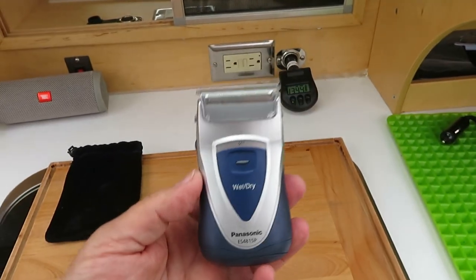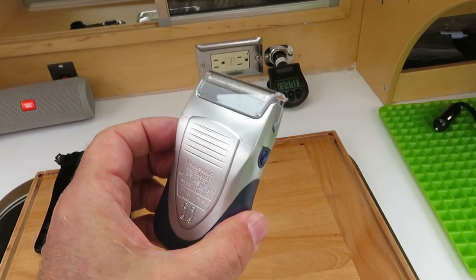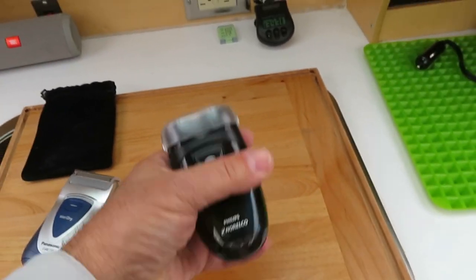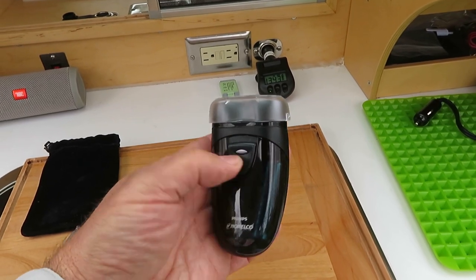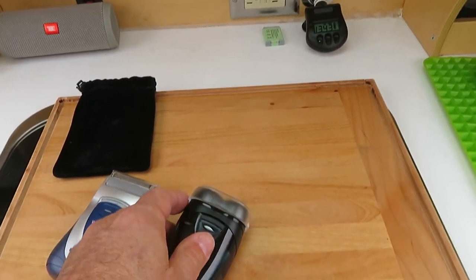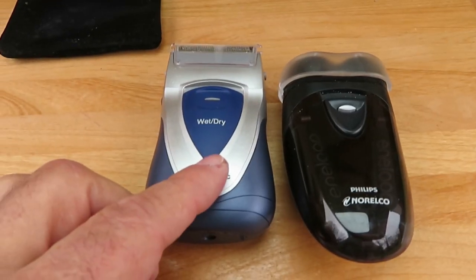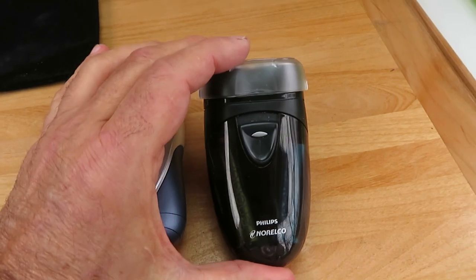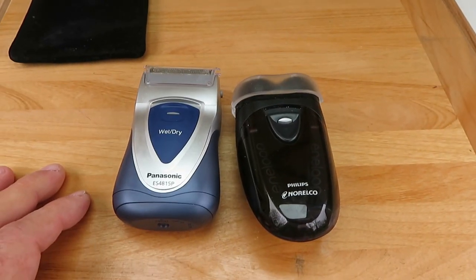I paid a little more for this — I ordered it from Japan. It took a long time to get here, but it was worth the wait. And this one I got on eBay for maybe under $20, and that one works pretty good too. They both work about the same. I would say that the Panasonic shaves a tiny bit closer, if that's a concern for you. They'll both get you clean shaven, and they both run on double-A, so let's give them a whirl.